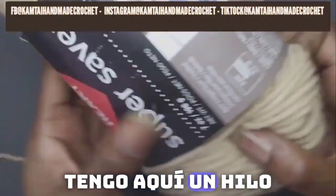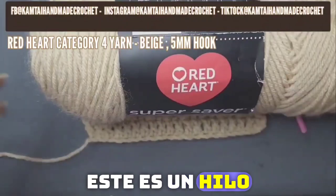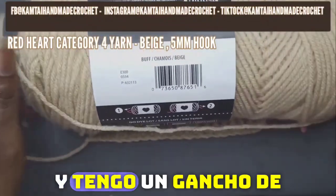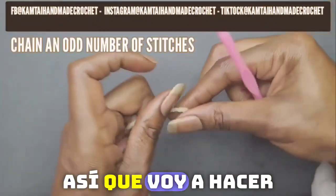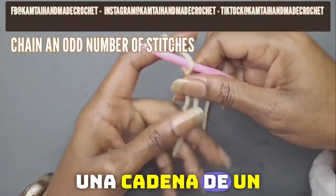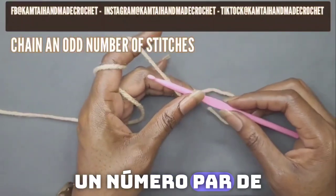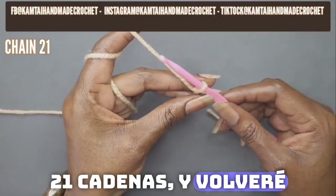I have a Red Heart Category 4 yarn here. This is a beige yarn — you can use any size yarn you want — and I have a 5mm hook. I'm going to make my slip knot and we need to chain an uneven number of chains to have an even number of stitches, so I'm going to chain 21 and I'll be back.